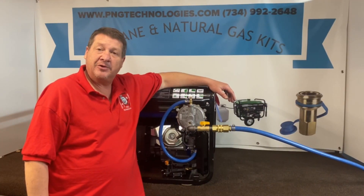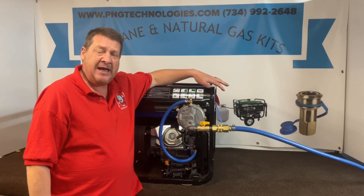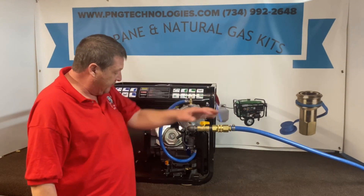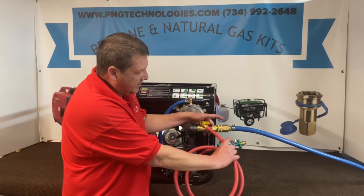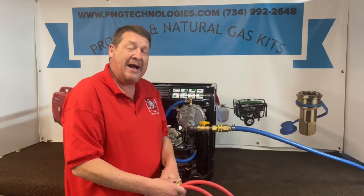That shows you the natural gas steps on the Duramax XP12000EH. Again, this is the dual fuel model from the factory. We told you about the connections to the natural gas being very crucial — you must use the open quick connects. If the regulator ever fails on their side of the system, this is what you'll get with the propane kit. We'll supply you a bushing, and then this would go to this setup and you'd run it to a tank — you can hook up to 100 pounds or so. I hope this video helped out. If you're interested in purchasing the kit, go to our website at pngtechnologies.com or reach us at 734-992-2648. Thank you very much, have a wonderful day.